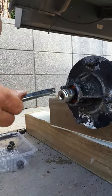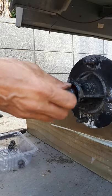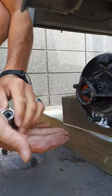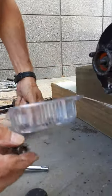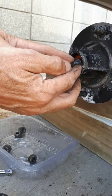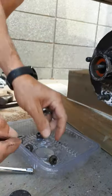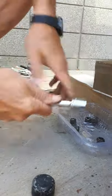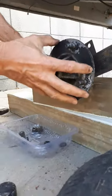The axle nut will have a little washer on the back of it, so just be careful when you're taking it off that the washer doesn't roll down your driveway. Put that to one side as well — you can see the washer in there, it's just stuck in with a bit of grease. Clean that up and reuse it later.